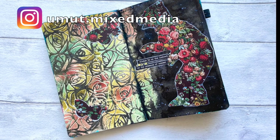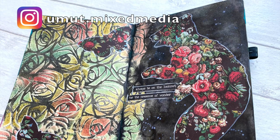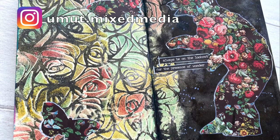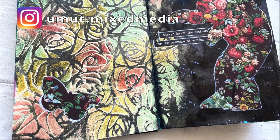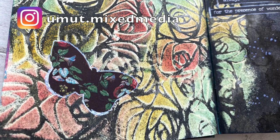I hope you enjoyed this video. If you did, please don't forget to subscribe, like, or comment. Also don't forget to follow me on Instagram to see my new projects. Thank you so much for watching and see you next time.